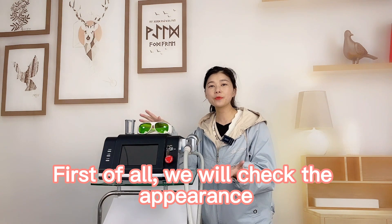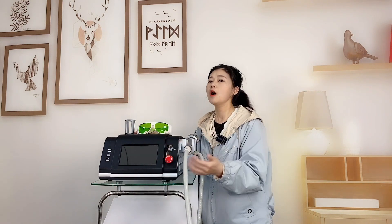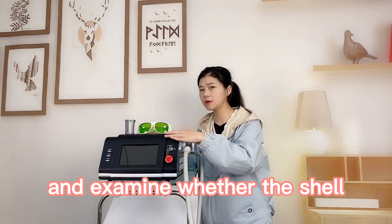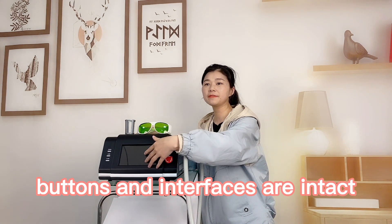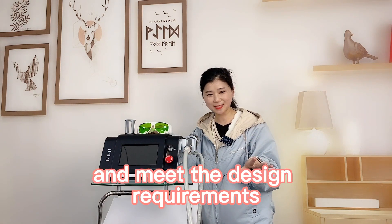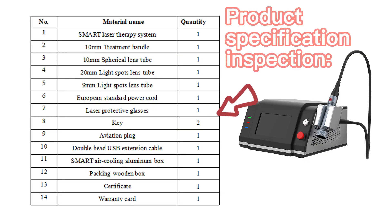First of all, we will check the appearance of the smart laser therapy system and examine whether the buttons and the interfaces are intact and meet the design requirements. Product specification inspection.